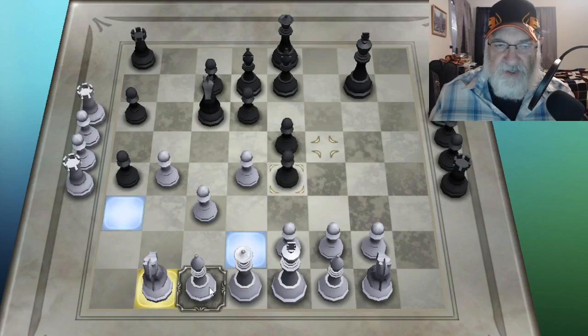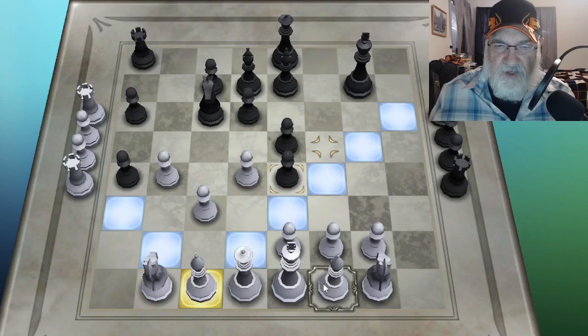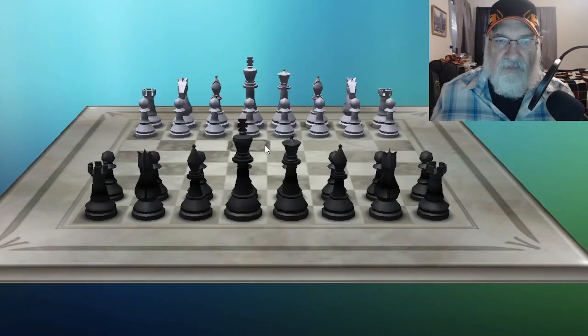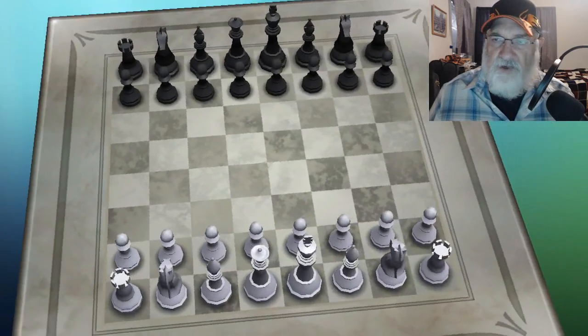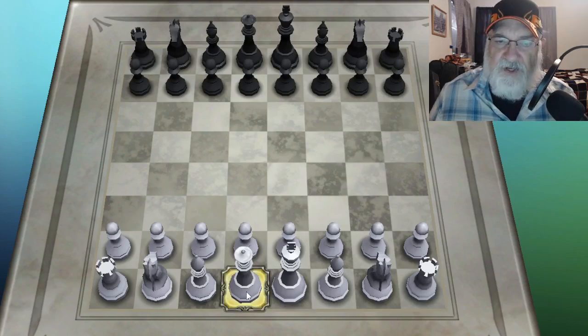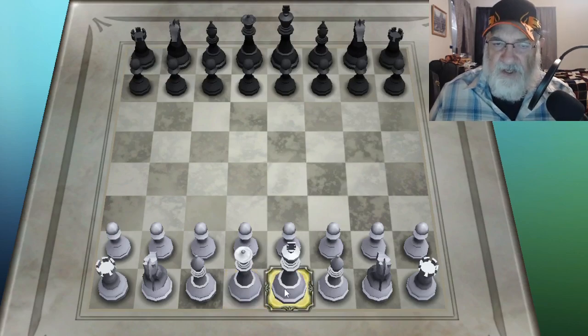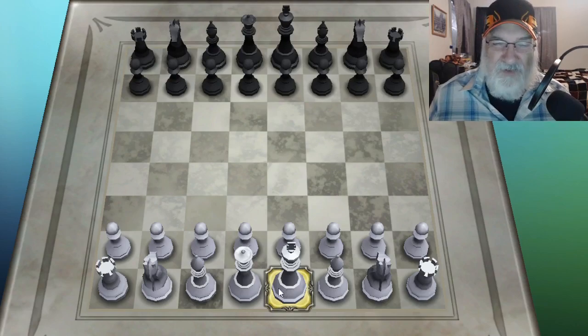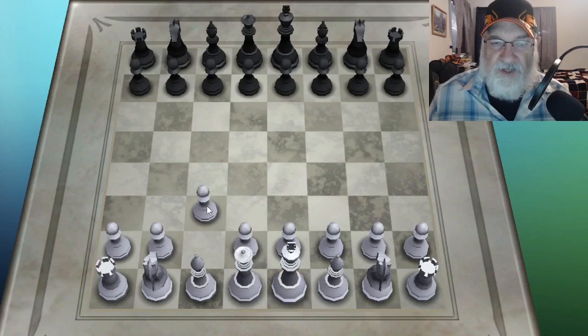So that covered knights, bishops, and rooks. Now let's start a new game — I'm going to just use the queen. The queen sits beside the king, and the king just moves one piece at a time. To be fair we should do both of them — they're both royalty pieces. To get the queen out, I have to move a pawn out of the way.